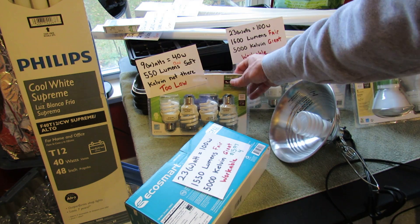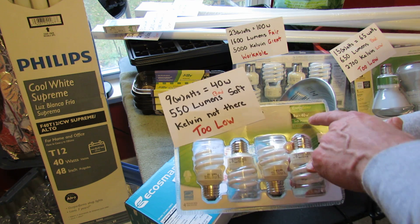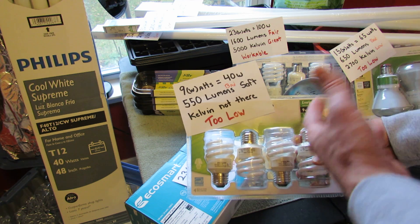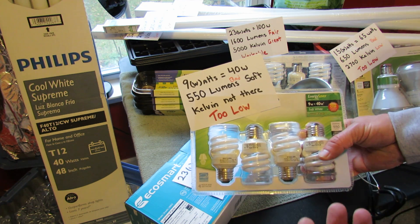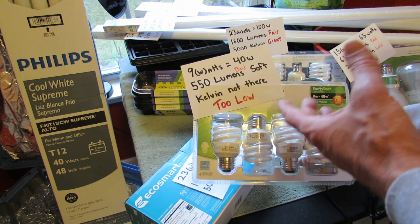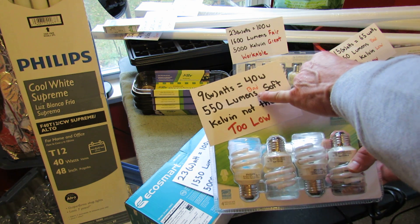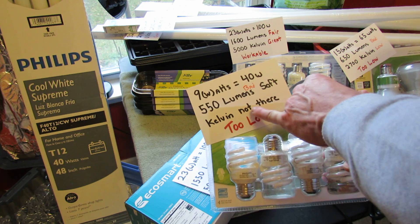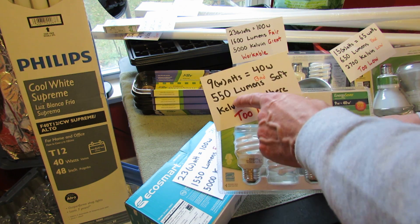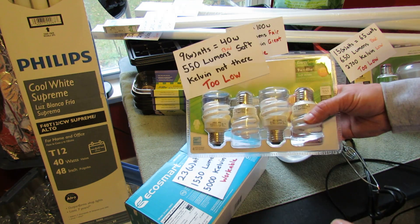Here are a couple of examples. You can buy this bulb — it says soft white light, it's 40 watts or 9 watts with a 40-watt equivalent. Watts is just the amount of energy you're going to use, so the lower the wattage, the less energy you're using, but that's not as important as the lumens and Kelvin. Anyway, this has 550 lumens — that's too low, that's a bad number — and Kelvin isn't even written on here. So this is a soft light bulb with very low lumens, very low intensity, very low brightness, and it doesn't even tell you the Kelvin. You would not want these.